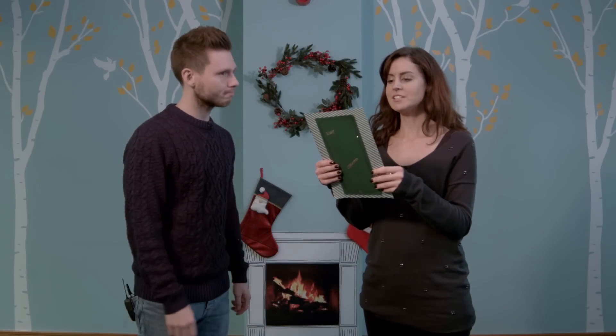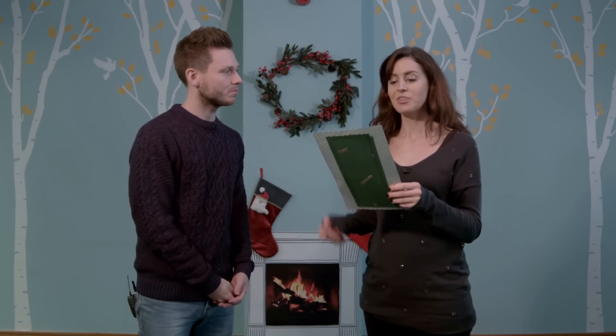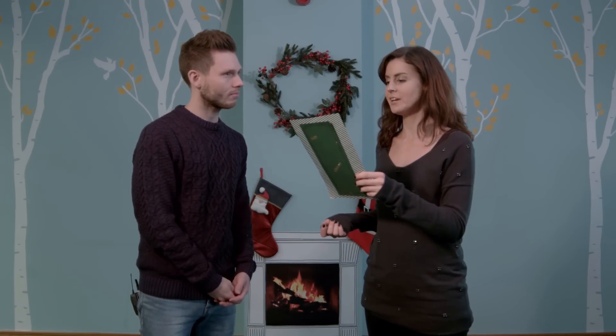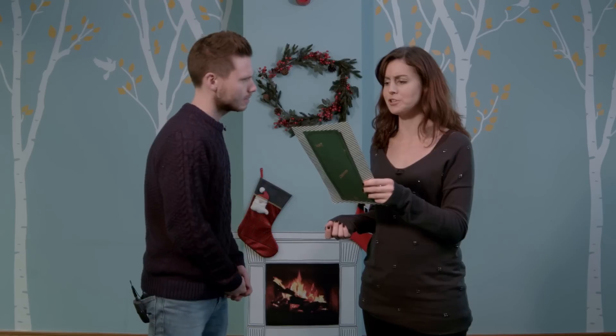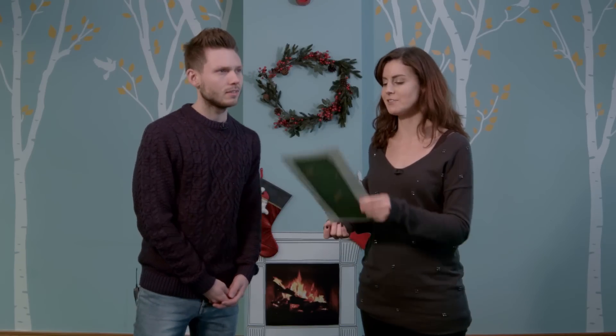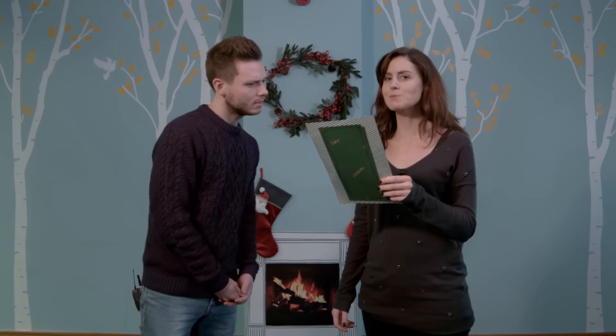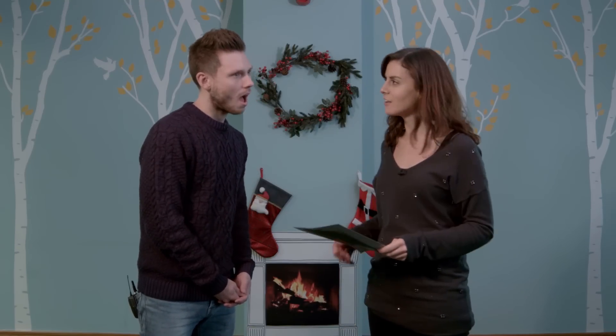Dear Laura and Will, tis the season to be jolly, to pile up high your Christmas trolley. This Christmas letter from us to you is something fun for you both to do. Every week, we'll write in and watch you both with massive grins. Have you guessed who we are yet? The North Pole is where we dwell. We're Santa's elves, can't you tell?